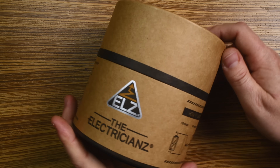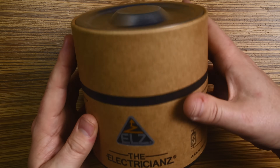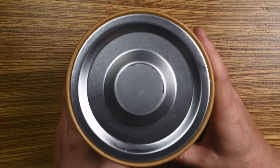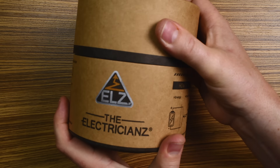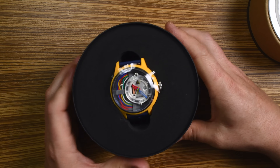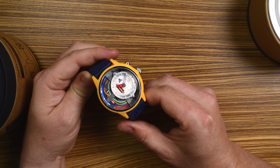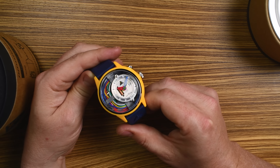The Electricianz watches come in two styles of packaging. This one looks like a giant battery, which just reinforces the whole electrician-electricity theme. RIP C-3PO — oh, poor guy.